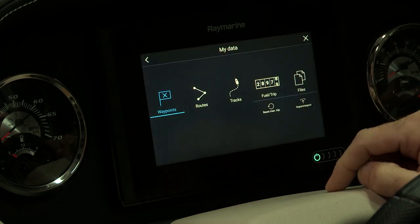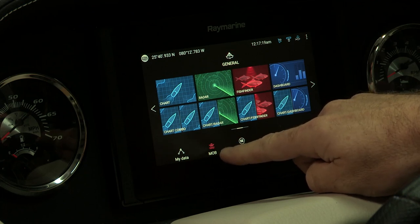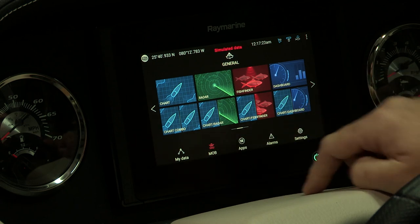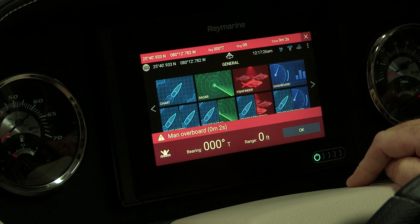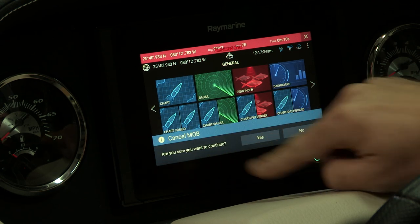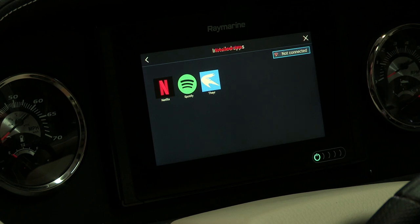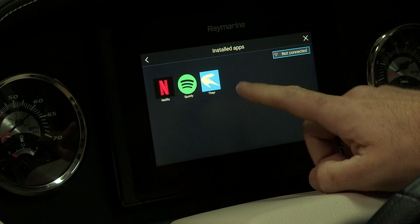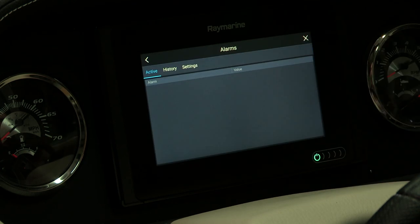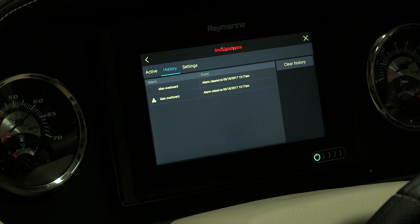Also on the Axiom 9 we have quick keys where you can access My Data, which stores your waypoints, routes, and tracks. It also gives you fuel and trip management. We have a quick man overboard button — when pressed, it places a man overboard marker on the chart, and if held down, it immediately sends those GPS coordinates. The unit also has apps through our Lighthouse 3 software, including Netflix, Spotify, and Thayer. There are alarms as well, including a man overboard alarm and engine alarms.